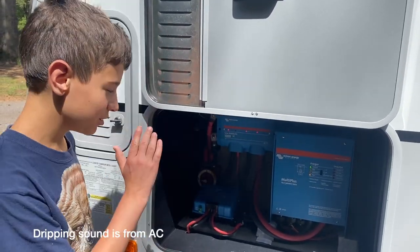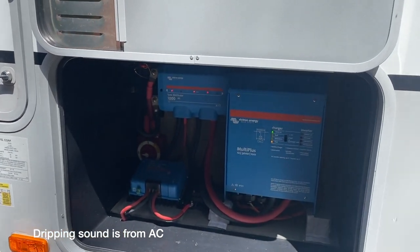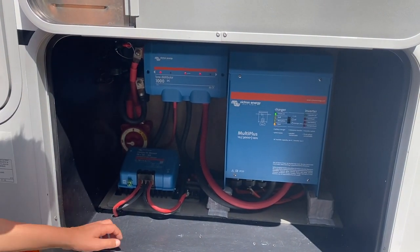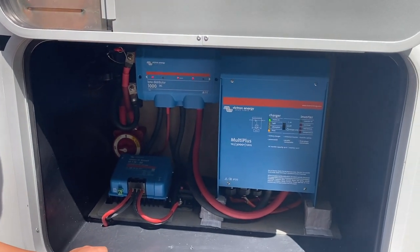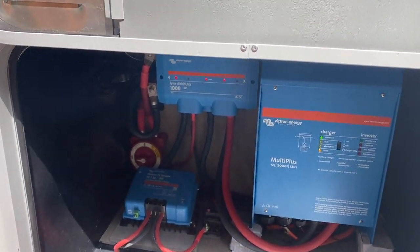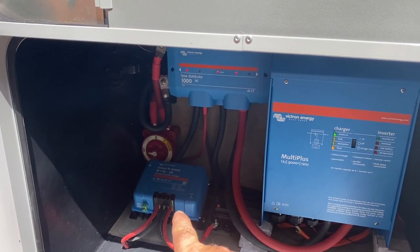We're going to take a dive into this. What we have here is our old generator compartment — we used to carry a 2000 Predator generator in here that we never took out and used because there are just so many restrictions on when and how you can run a generator. So instead we're using this space to house a 3000 watt inverter.